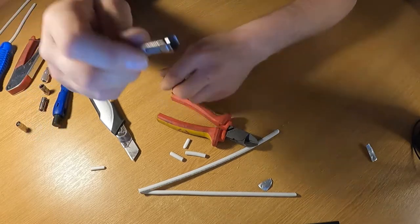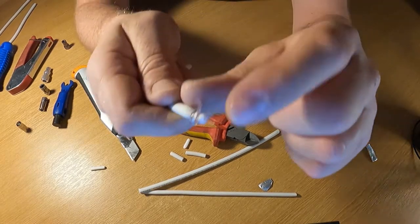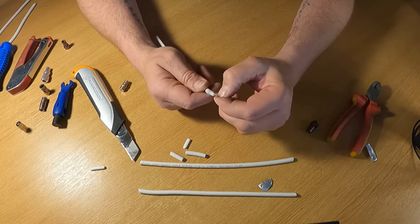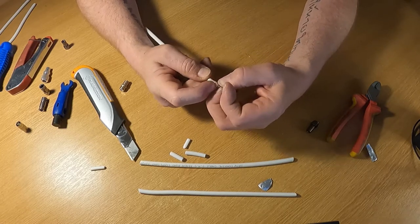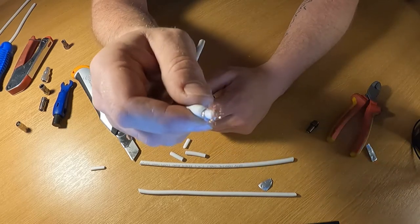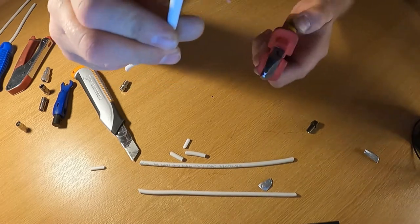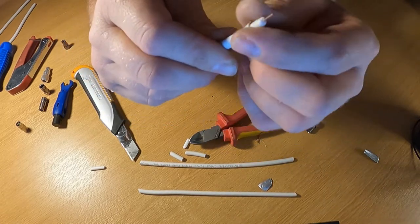What you can't have is the braid wrapped up and touching the copper core of the cable. I've been to customers' houses with a really bad signal and the first thing I check is the cable. If there's braid touching the core, that will completely eat up your signal - it just gobbles up all your signal strength. Braid touching the core is a big no-no. It's better practice to keep the braid but just keep it out of the way.